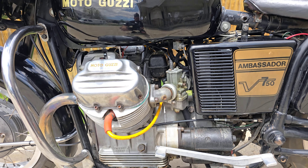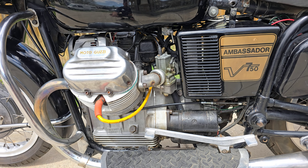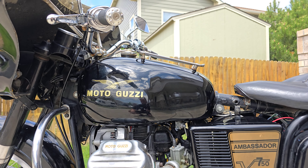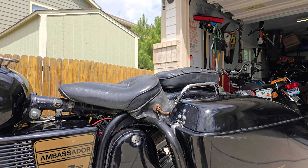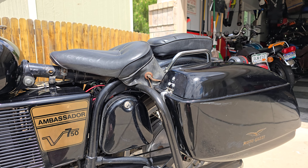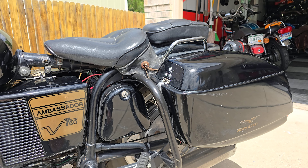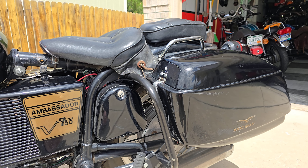So this is a pretty unique bike. It's a '71 Ambassador 750, like I said, with a lot of unique parts on it and kind of an interesting bagger build. I bought it off a lady here in Colorado whose dad owned it for years and years and rode it tons. It has 65,000 miles or so on it.